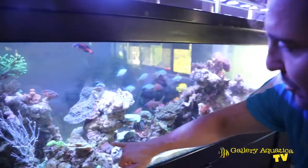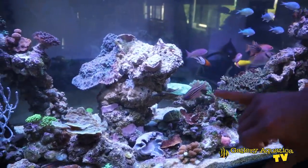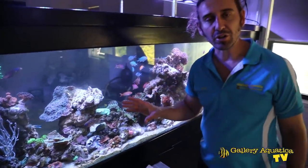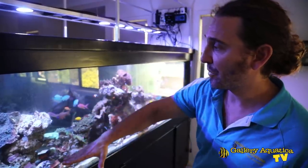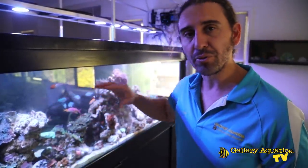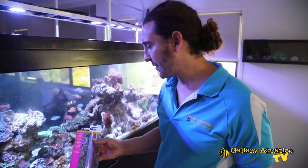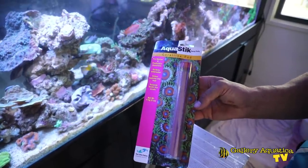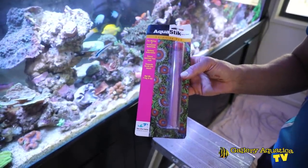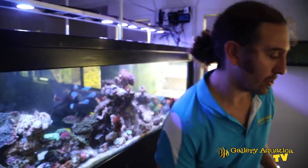This is the first structure we're going to stabilise. I've already applied a little bit of epoxy but I need to ensure that this structure is well and truly stable because with the height of the tank I want to build the structures up quite tall. We're going to use Two Little Fishies Aquastik — this is my favourite epoxy because I really like the setting time, the colour is good, it matches the rockwork typically, and it's just a very easy epoxy to use.